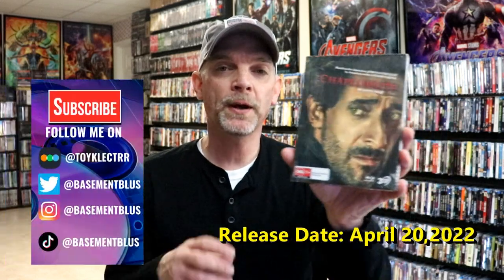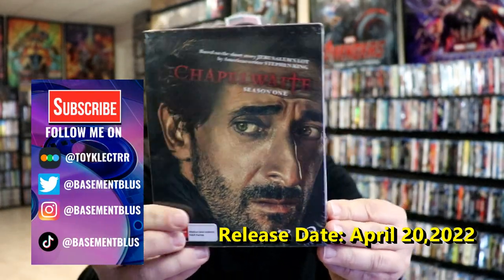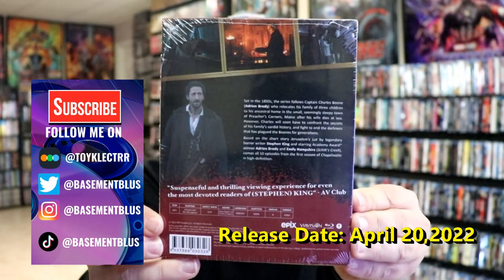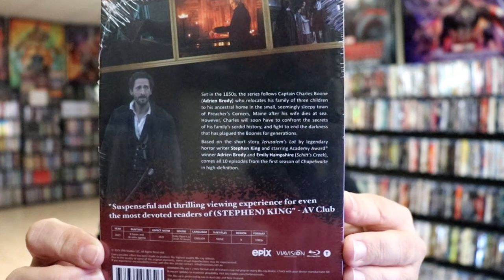So I recently received my order for Chapel Waite Season 1. Here's the front of the box, and here's the back. If you'd like to read up on it, you can go ahead and pause and do so. I'm going to go ahead and remove this from the wrapper, and we'll take a closer look at these contents.